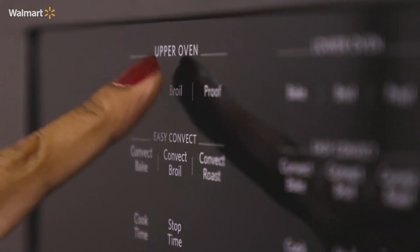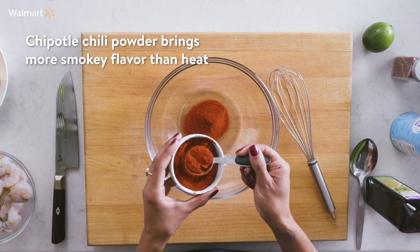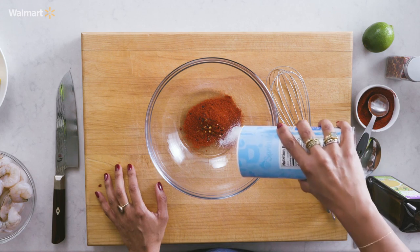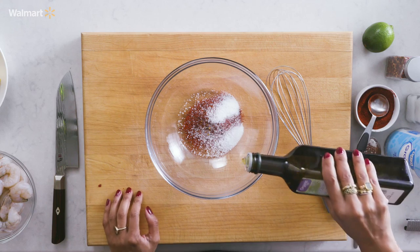We want the oven to be at broil, 550 degrees, with the rack about six inches away from the heat source. And now we can make our marinade. That starts with about two tablespoons of chipotle chili powder, a little bit of red pepper flakes — I'm gonna add about a pinch — and a couple teaspoons of granulated sugar, and salt.